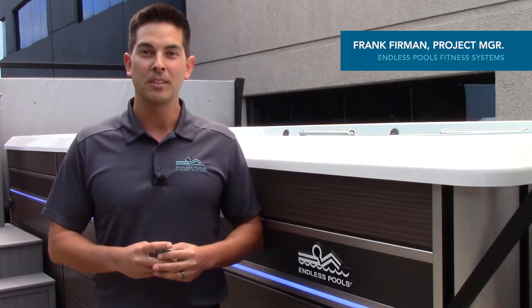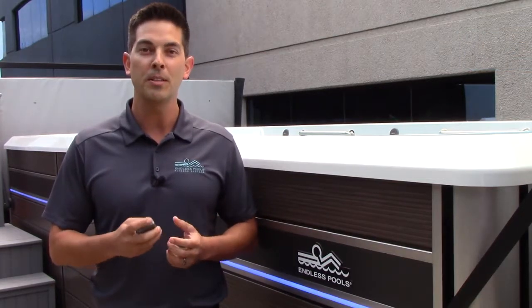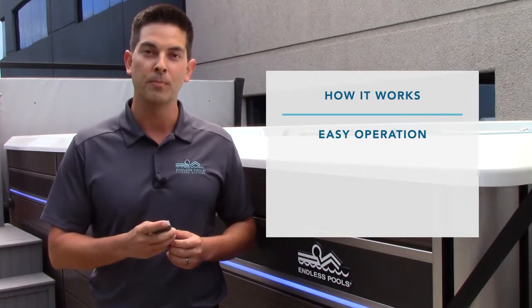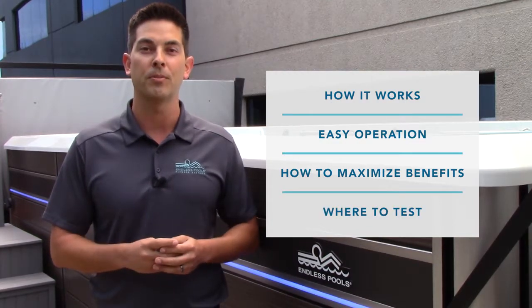Hi, I'm Frank Furman, Product Manager for Endless Pools Fitness Systems. One of the main questions we get is how the treadmill works. I'm here to tell you not only how the treadmill works, but how easy it is to operate, what the benefits are from aquatic fitness and running on the treadmill, as well as how you can go test one for yourself.